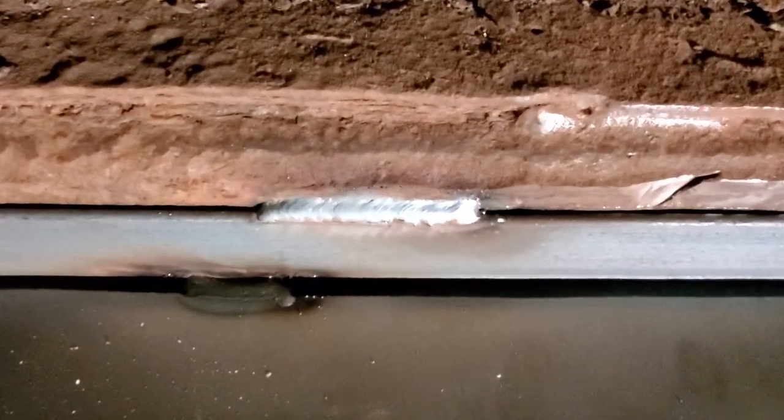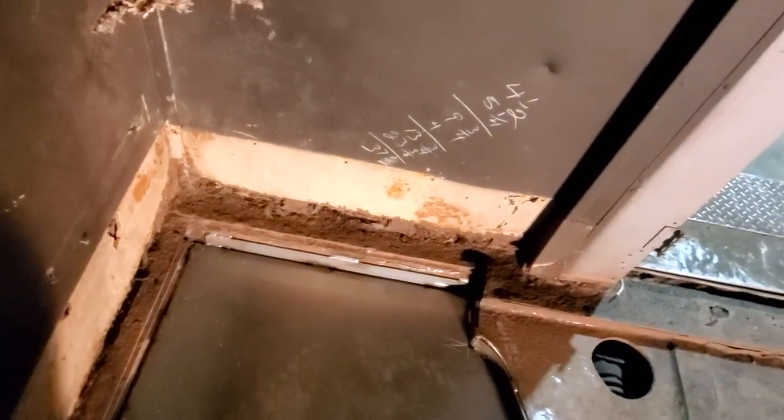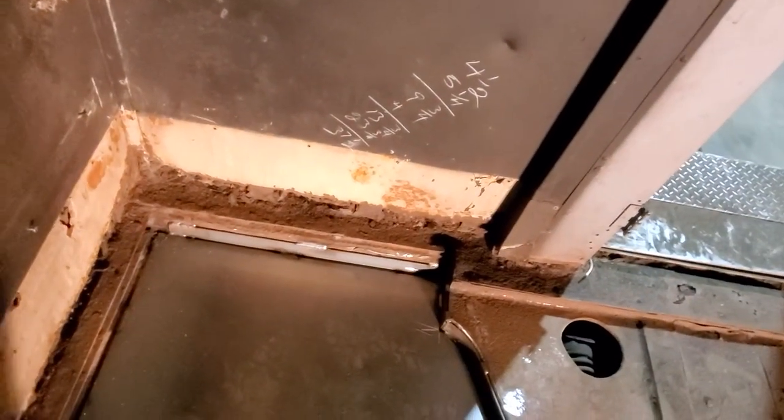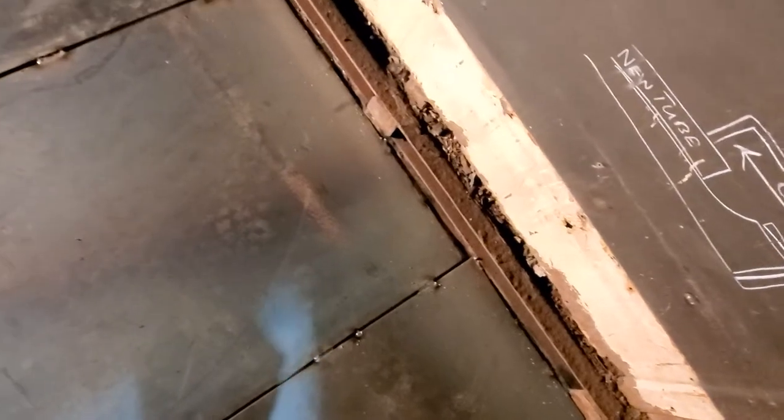That's a decent looking weld considering along through there, especially right there — I mean, that's awesome. The loose scale I had to get off of it, then I just took a wire wheel quickly across it. Man, it's phenomenal how it works and I'm real pleased with that. Coming along real good — got my gaps that I wanted, where I can put a fill weld in there and get all three pieces — the tube and the two pieces of gauge material — welded together.